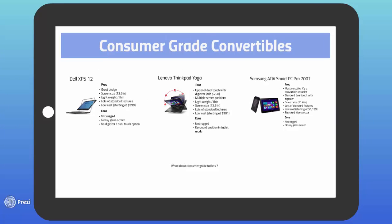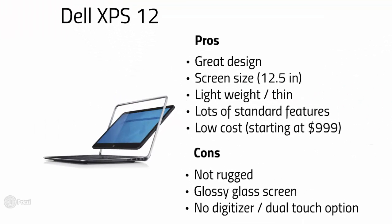Now it's time to look at a few popular consumer-grade convertibles. If your budget doesn't allow for fully rugged devices, we've got some great options. All of these machines come with standard solid-state hard drives and tend to feel a little better in the hand — something often sacrificed for rugged devices. First up, the Dell XPS12. We have one of these machines here in the office at MCA for demos. It has a very interesting easel-style design, sturdier than it looks with an aluminum chassis and carbon fiber casing. It's sleek, lightweight, packs a ton of standard features, and has a comfy 12.5 inch display — with a low starting price of $999. Some negatives: there's no option for a digitizer or dual touch screen, and the glossy display makes direct sunlight usage difficult.